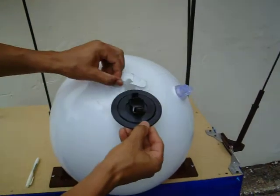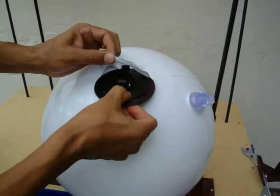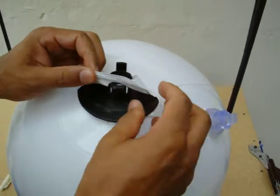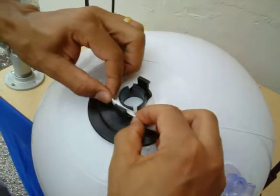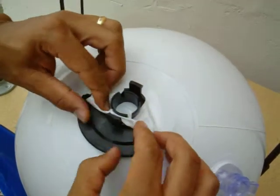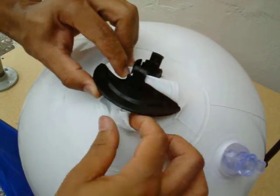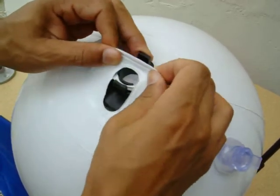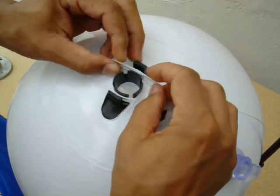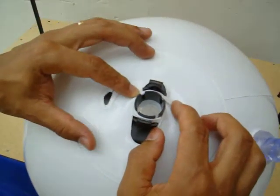First of all, you have to insert the clip into the flap. Make sure the flap goes in between the balloon clip and the inner ring. The same is done with the other flap — you insert the flap in between the balloon clip and the inner ring.